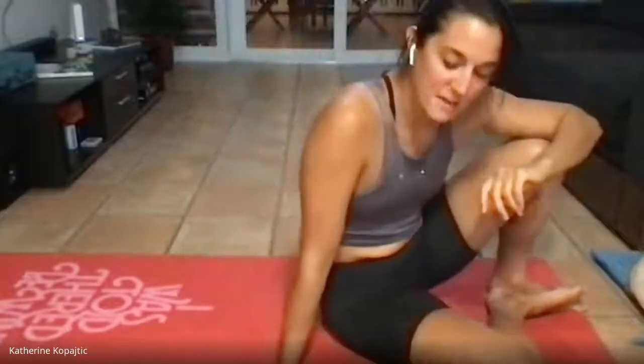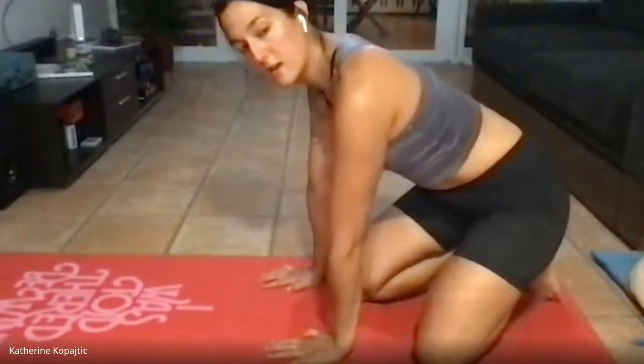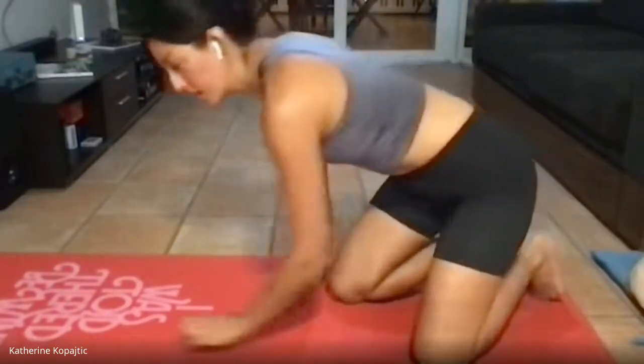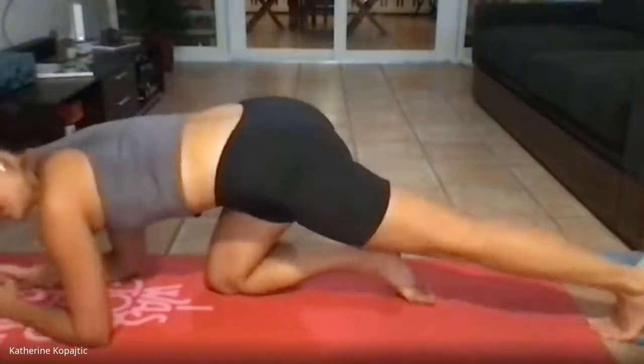Ten more seconds. And rest. Now we're coming up for the plank — you can do this one with elbows down, or if you need an adjustment you can set your knees down or go into straight arms. We're going to start our plank in five seconds — 20 seconds, and then rest. And go.